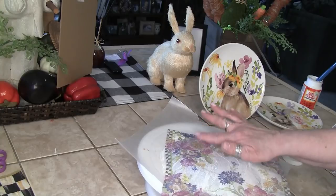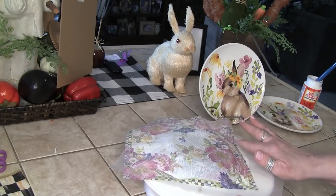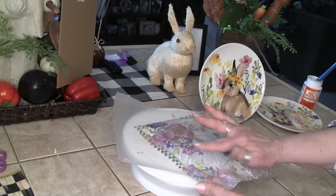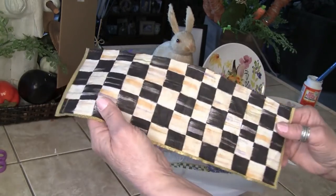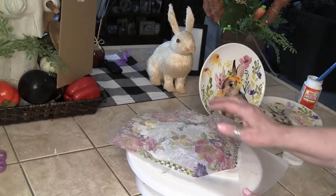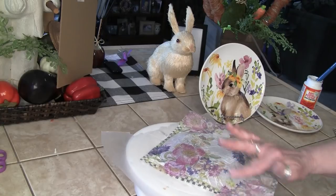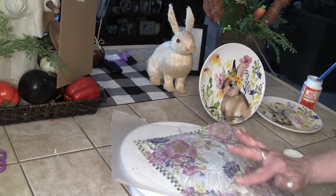I'm trying not to get any more wrinkles than I absolutely need, using a very light touch. On the rim of the plate I don't think I got any of the check pattern, but I have another DIY coming up using this McKenzie Child napkin — it won't be for spring though. I got a tiny little bit of the check, not much, but these flowers are going to be perfect.